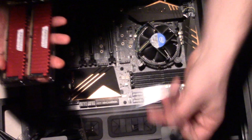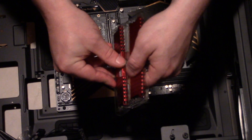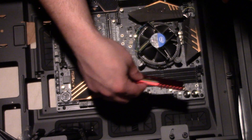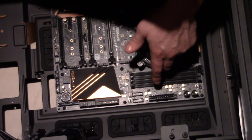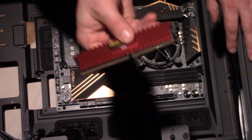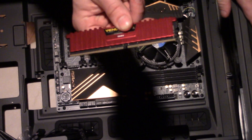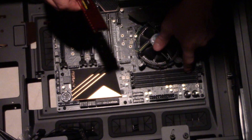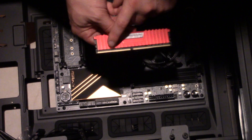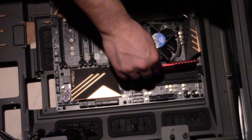Installing the RAM is really simple. Grab either chip — there's no difference between them. One side of the slot is a little longer than the other, so look at your RAM stick and see which side of the pins is longer and which is shorter. Line it up accordingly — it will only go in one way. In this case, this side is longer, so that's the orientation. Line it up gently; never force anything.